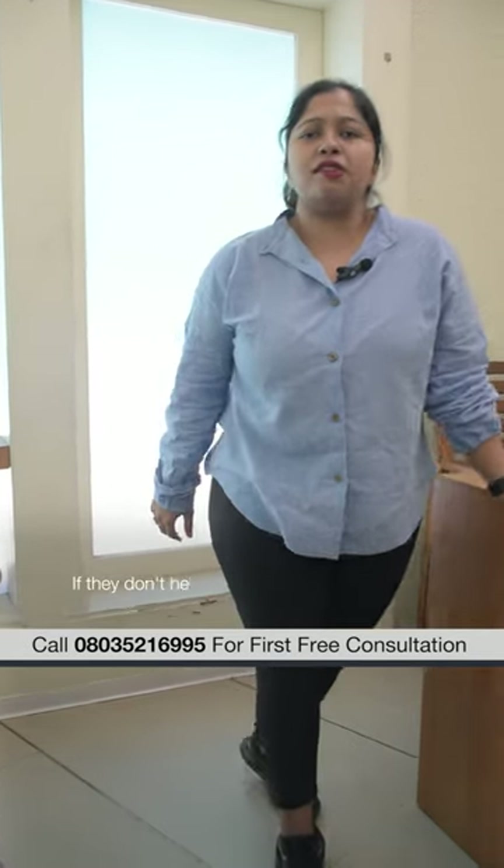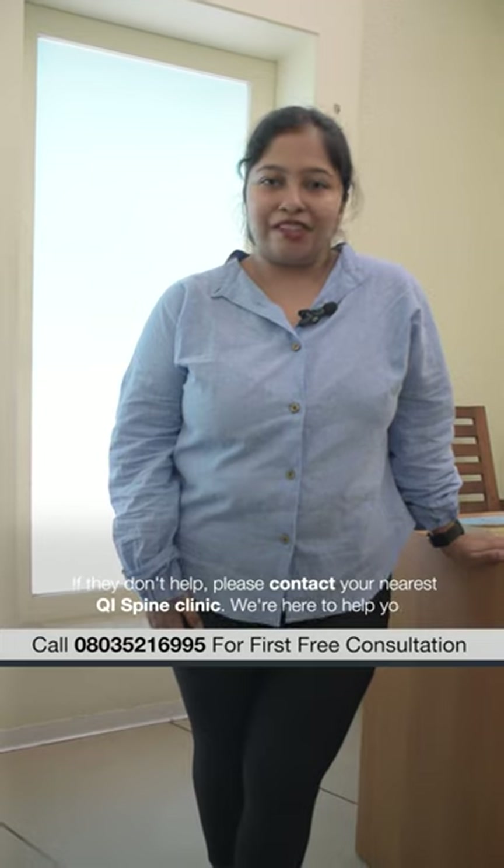Try these out. If it still doesn't help, please contact your nearest Key Spine Clinic. We're there to help you.